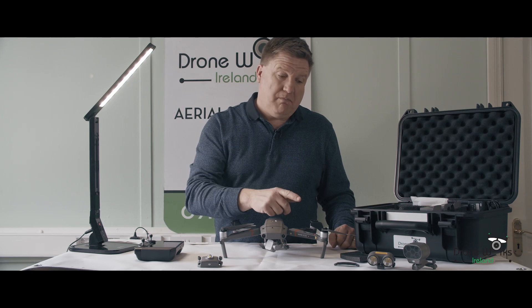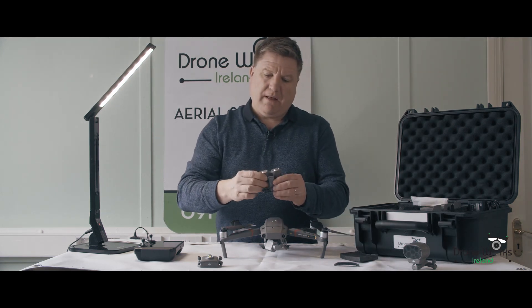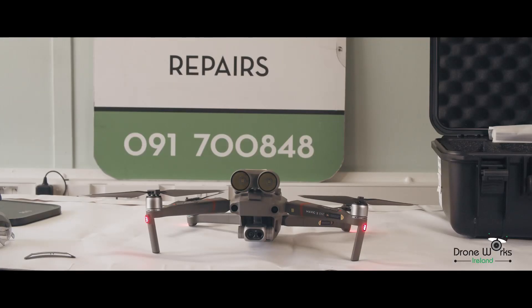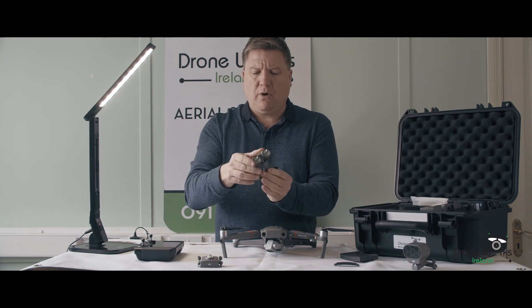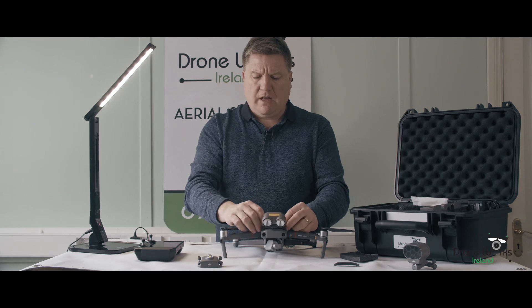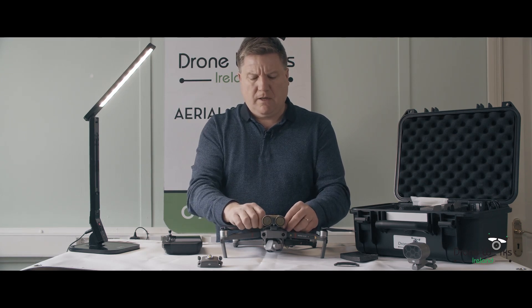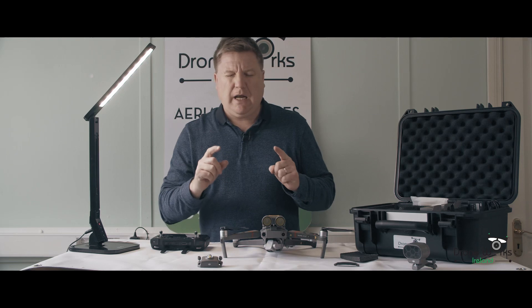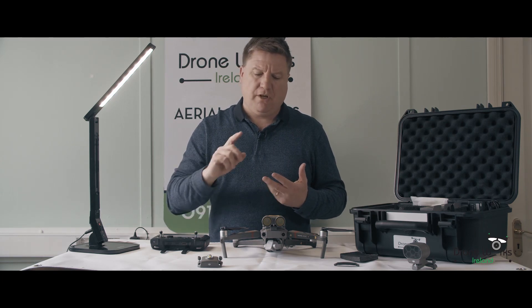Next one up is a major advantage for a lot of different reasons — it's the spotlight. Very simple, it just goes on. This spotlight is actually quite strong; it's a lumen spotlight and it has a lot of power. Search and rescue, searching for something — you can move the light around, have it in certain directions. All of this is obviously controlled through the controller. You can turn on the light through your controller, turn it off. It uses 50% of its power on the ground, and when you get up into altitude it uses 100%.